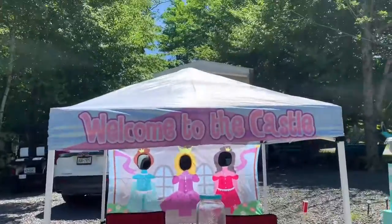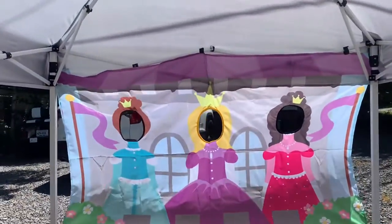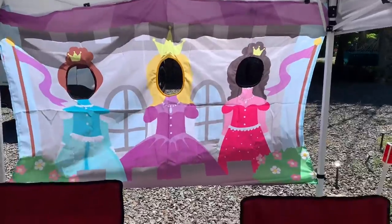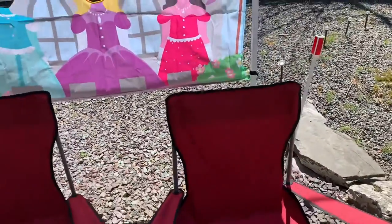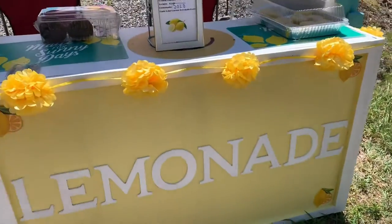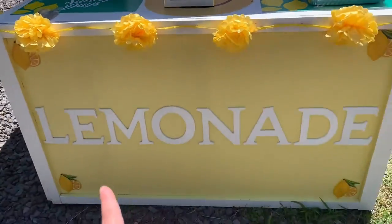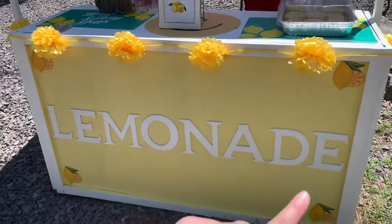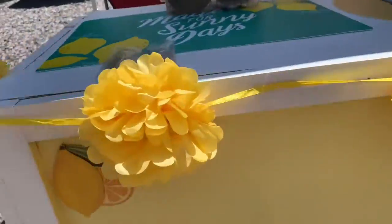Team lemonade! Anyway, let's get into it. Here is the stand — it says 'Welcome to the Castle' and it has a little backdrop where you can take photos. Here are two chairs; this one is mine. We also have this stand that my dad made out of wood, painted it yellow, and he used letters from Hobby Lobby to spell out 'lemonade.'